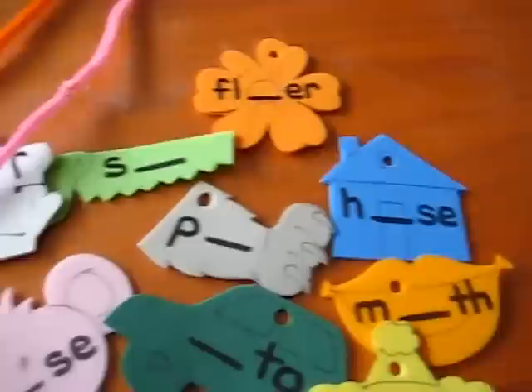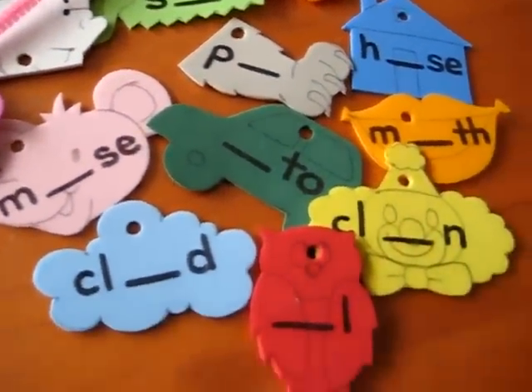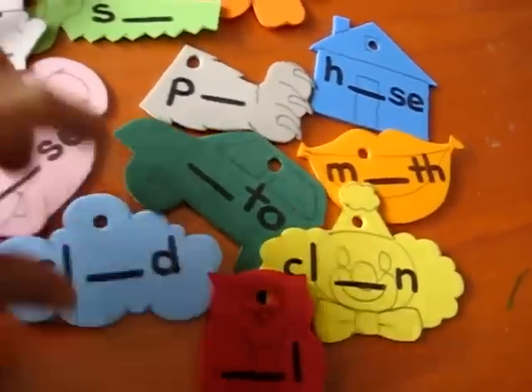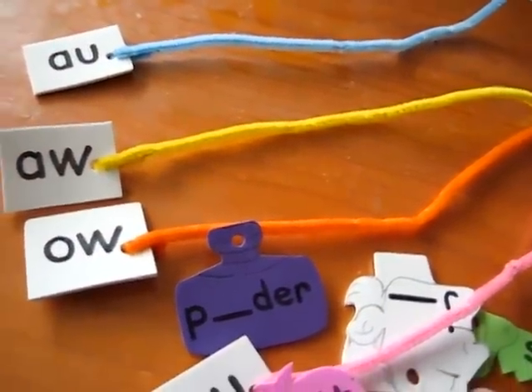So this is a fun little idea. You can do it with paper too. You can print out your own little pictures from Google — just Google the pictures that you would like, then make your own little words, punch holes, and put them through your sound pipe cleaners. Have fun!